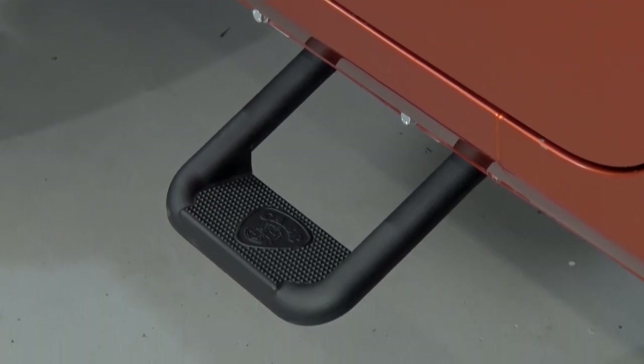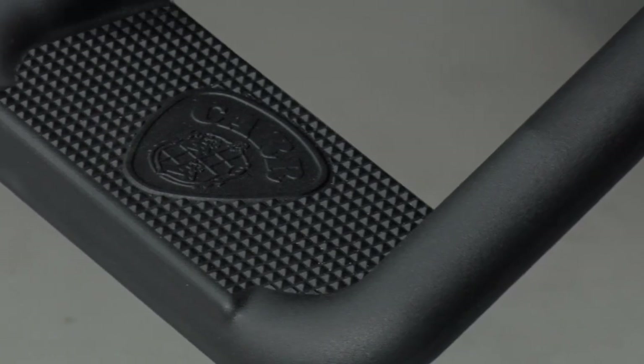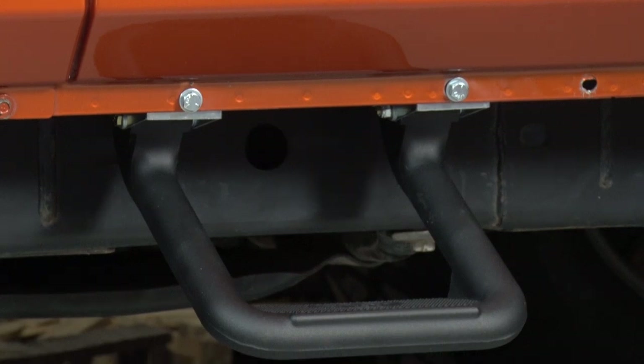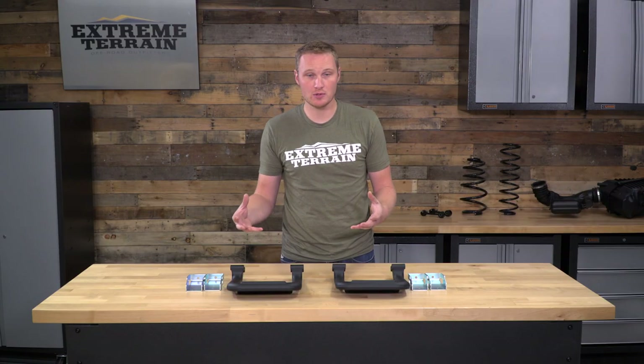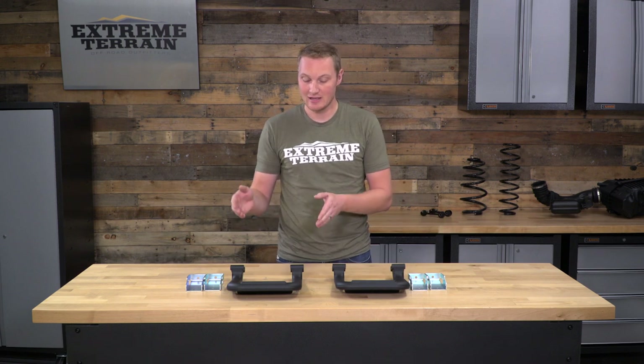These steps are going to be for those of you who want to make it easier for you and your passengers to get in and out of your lifted or even stock-height JK. These are, of course, going to be a much smaller and more minimalist option than a full-on, more traditional tube step that generally covers from the front tire to the rear tire. These are going to be just a much smaller step.